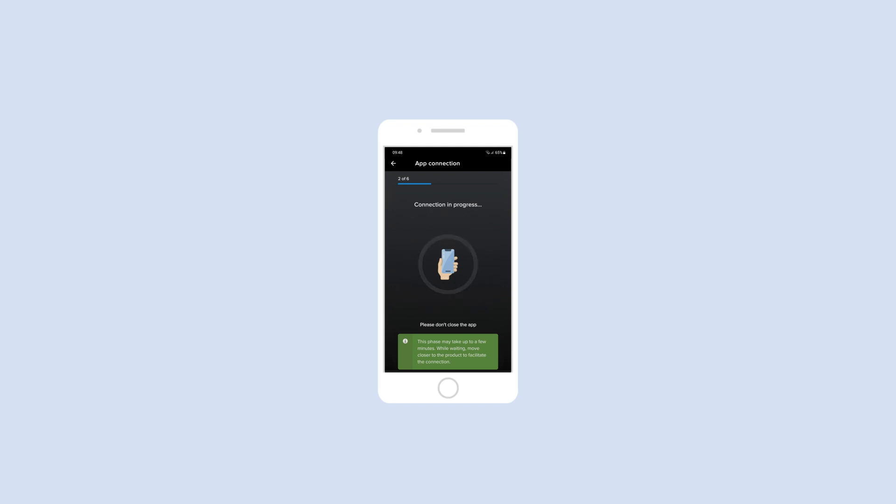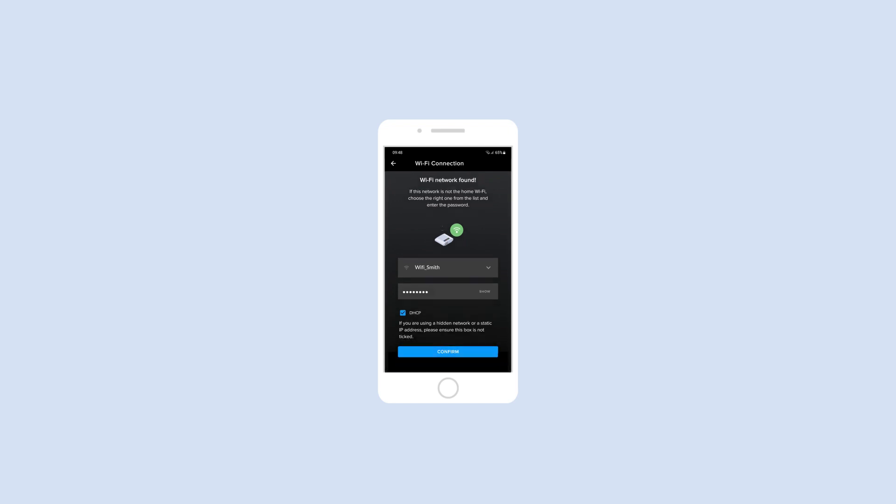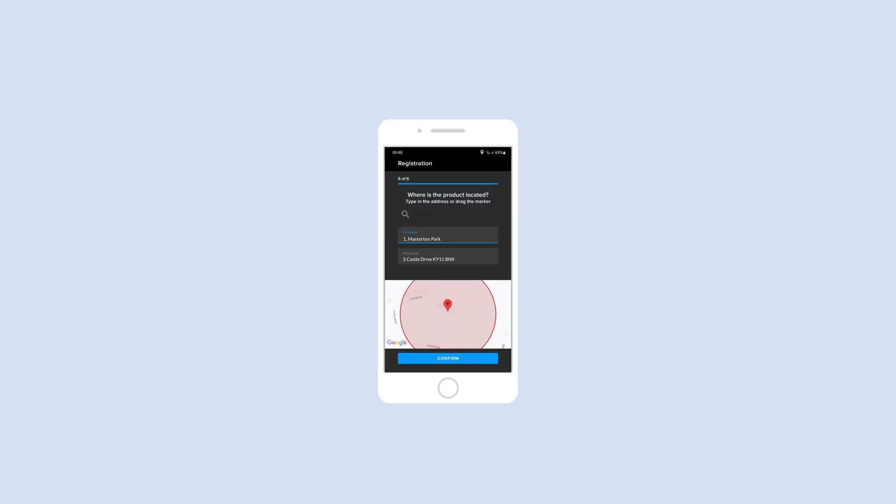Your smartphone now wants to try to connect to the One Zone — give permission to connect. The app searches for your Wi-Fi network and displays it. Enter the corresponding password and press Confirm. You can also choose a different network. If the suggested address is correct, select Confirm; you can also change the address if necessary. Linking the One Zone to your account has been successful. The One Zone will connect to the router and then to the internet — this takes a maximum of one minute.